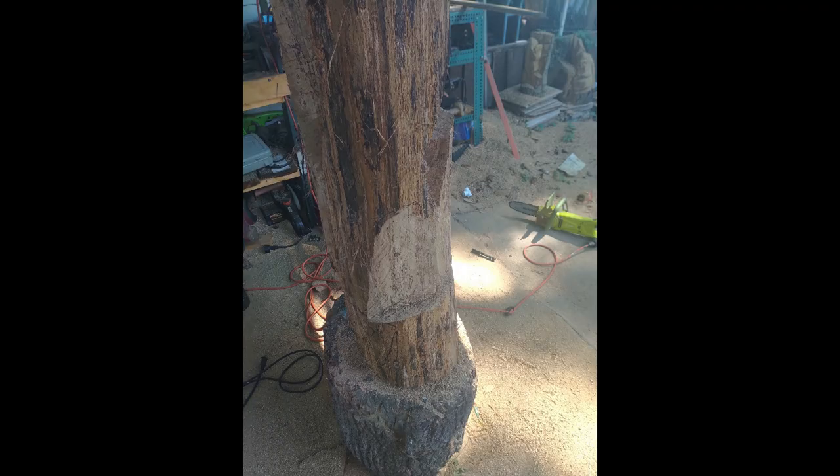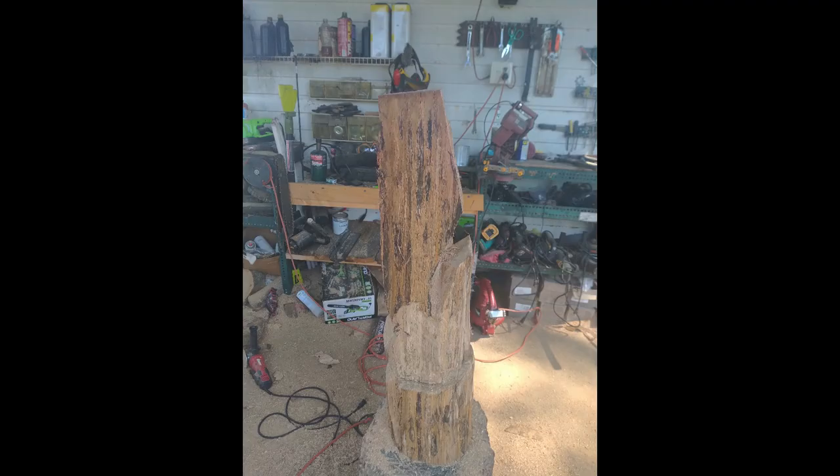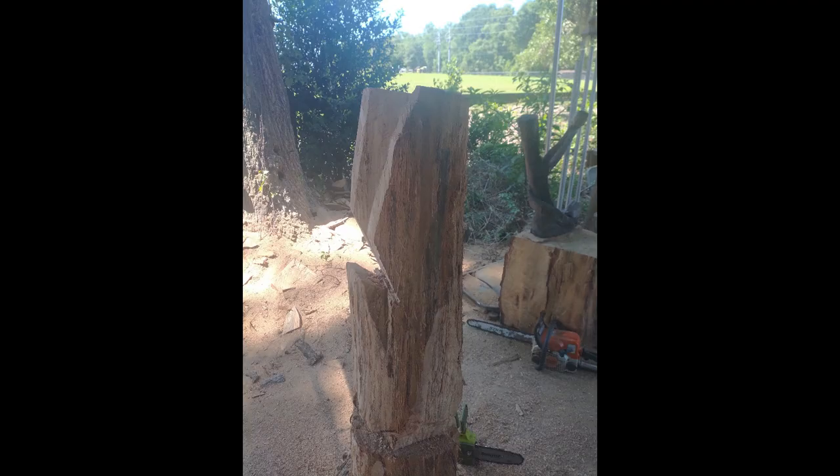I'm not sure if I did the plunge cut on this owl particularly. I do these owls in power carving in 15 minutes, sometimes 20 minutes, just depending on how much detail you put into it. Now I'm just going to thin out in between the wings on the outside and the inside, giving you overall views all the way around where I'm cutting the body in.